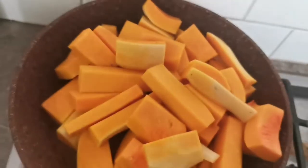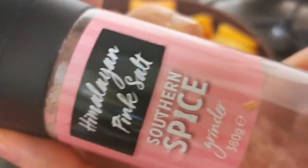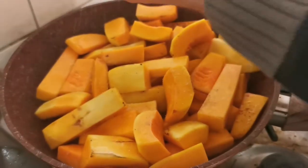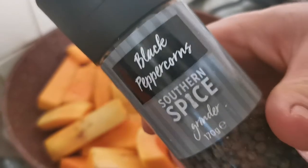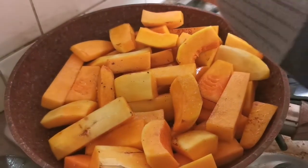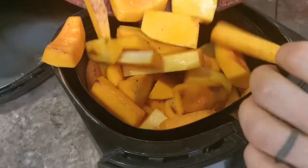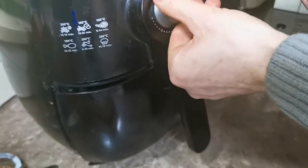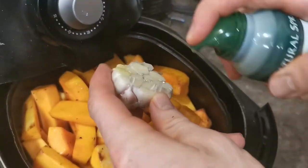To start with, we're going to take our cubed butternut squash, add them to a heated pan with some spray olive oil, and season with some salt and pepper. We don't need to cook them for too long in the pan — we just want to coat them with oil, add the salt and pepper, and then get them into the air fryer. If you don't have an air fryer, you could use an oven at about 180 degrees, but it takes a little bit longer.